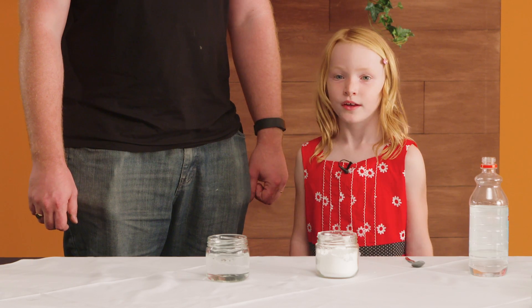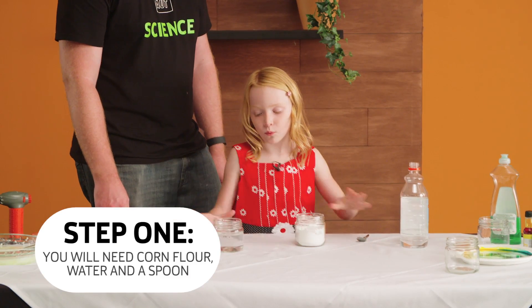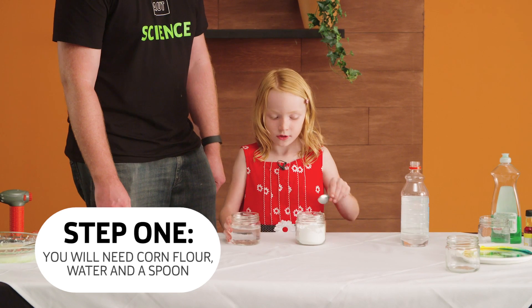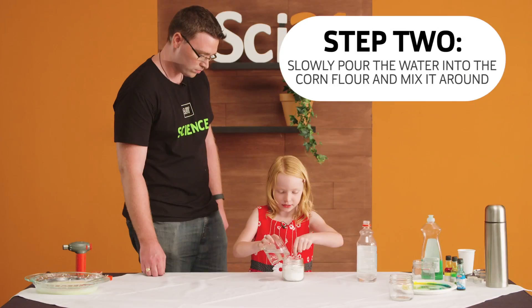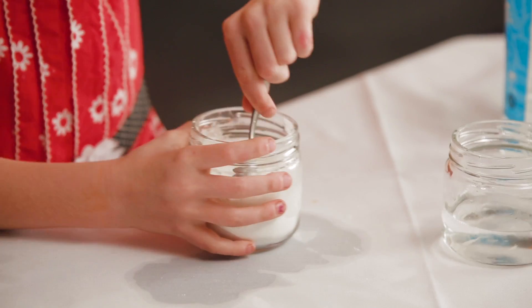Hi, I'm Isabelle. I'm going to show you how to make — it is my favourite experiment. First you'll need corn flour, water and a spoon. Slowly pour the water into the corn flour and mix it around, and keep mixing it around.